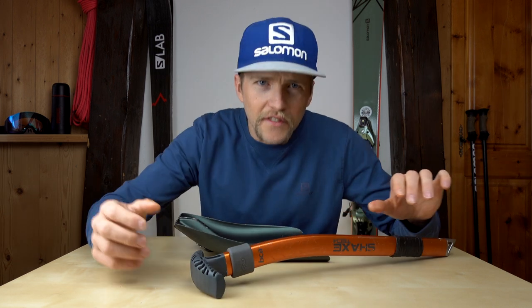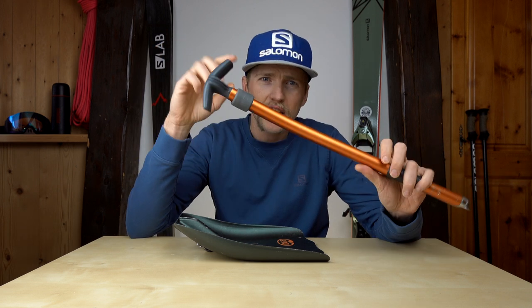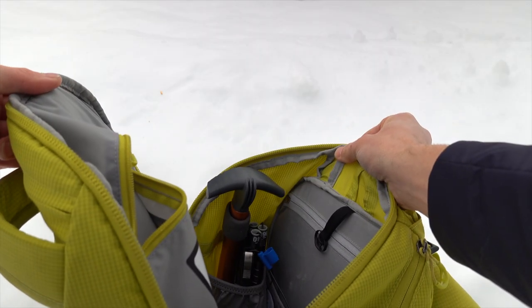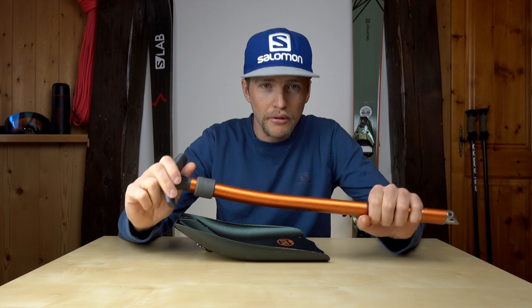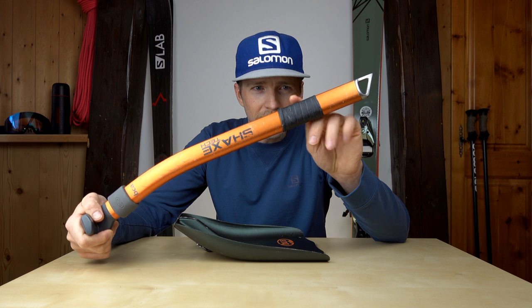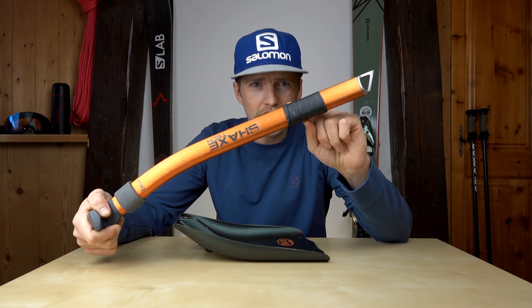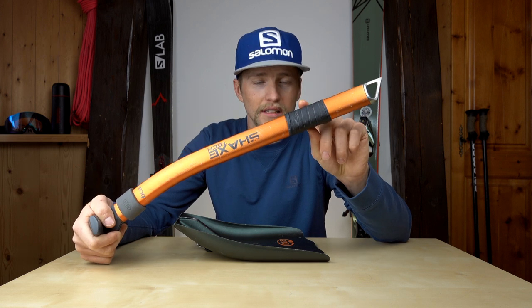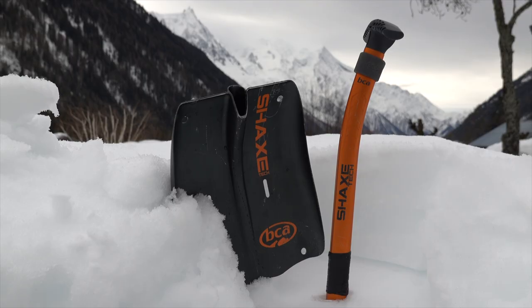First things first, let's talk about this as a shovel. The handle is pretty good — it's fairly ergonomic. Not having an extendable shaft makes digging a little more difficult, but it isn't too bad. It's definitely on the longer side of a shovel handle, so it does work pretty well for extended periods of digging. I've added some amalgamating tape onto the shaft of the axe — you can pick this stuff up in a DIY shop — and it just adds a little bit of extra grip.